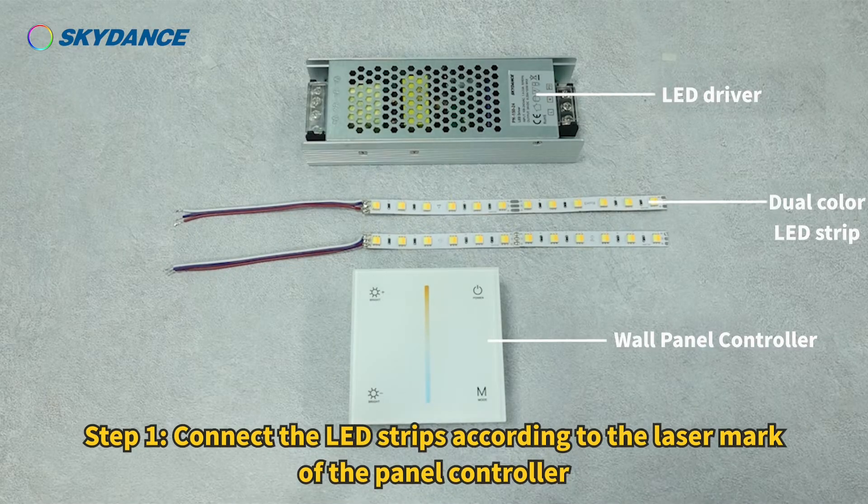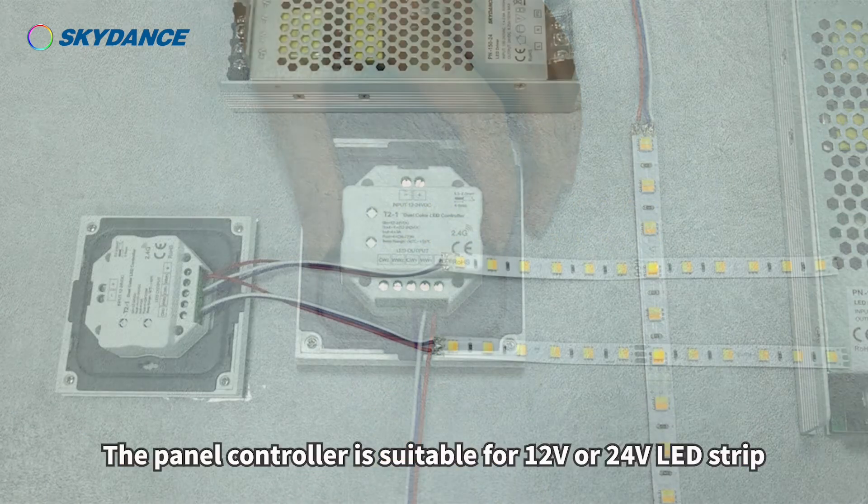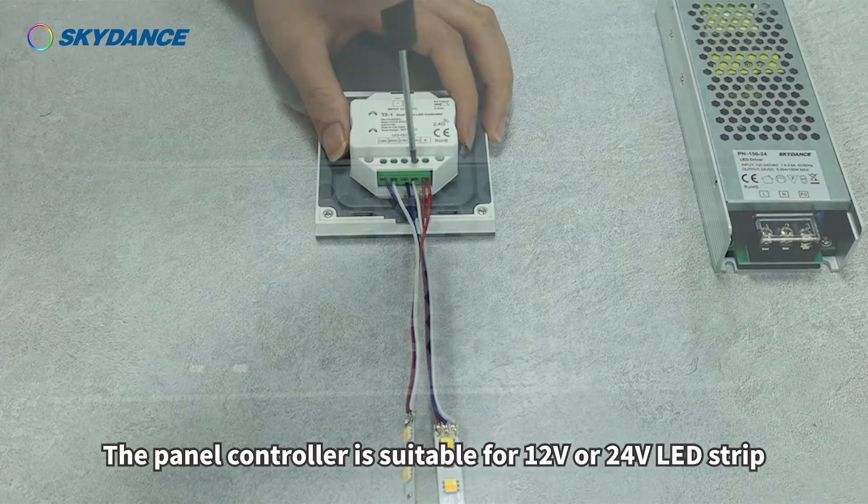Step 1: Connect the LED strips according to the laser mark of the panel controller. The panel controller is suitable for 12 volts or 24 volts LED strip.